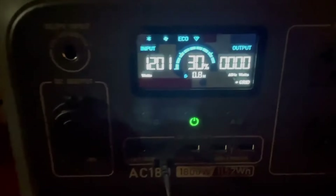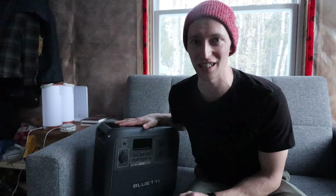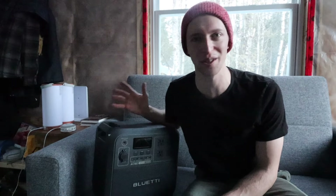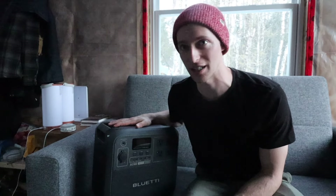Over the Christmas break we were able to take this to Megan's parents and test out the fastest charging option. This thing was pretty low — in the 30s — and when I plugged it in at up to 1400 watts charging capacity, it said it was going to take half an hour to charge from 30 to 100. From zero to 100 is only 45 minutes. Thanks so much to Bluetti for partnering with us on the AC180. This has absolutely made the off-grid life a possibility for us. Check our description below for a link to the AC180 so you can get your own.